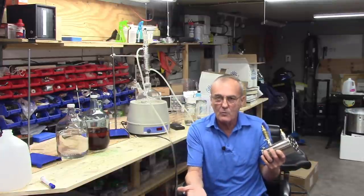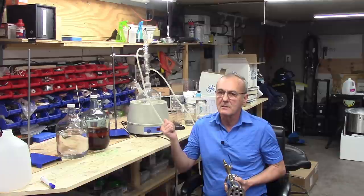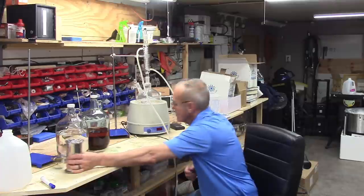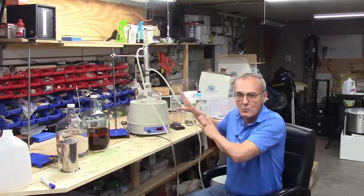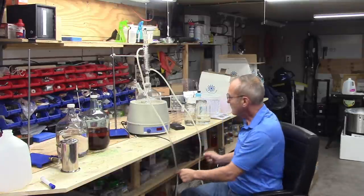This can happen on top of any still system you already have — you can replicate this same process. You should be doing it with a still instead of a small chemistry set. I use the chemistry set because I can see what's happening and it's easier to explain. Let's get right to it.